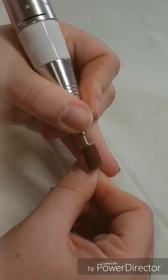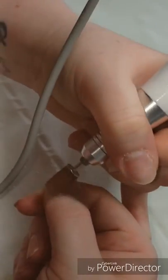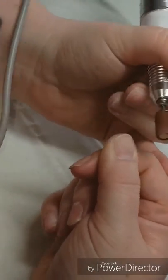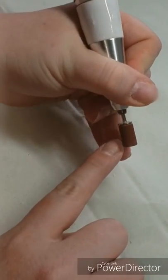Now I'm just coming in with my 180 grit sanding band and just etching that nail plate. Again it looks like I'm being vigorous but I'm not — it's just because I've sped it up slightly.